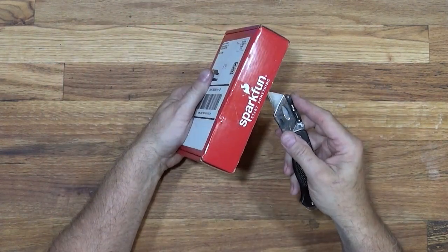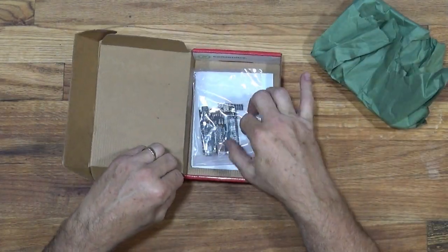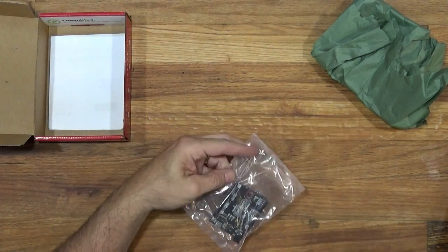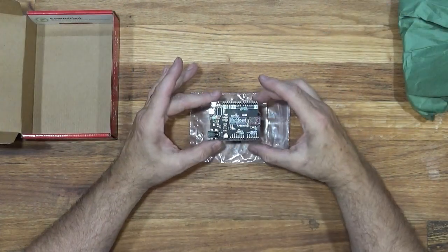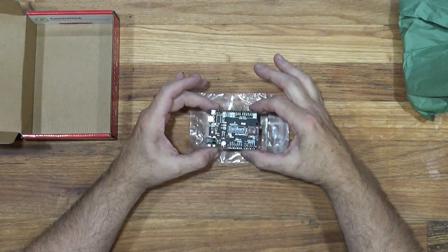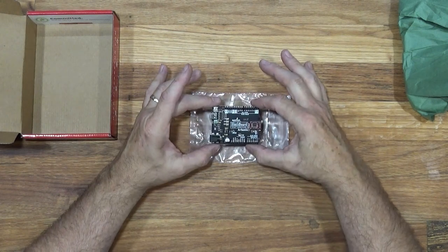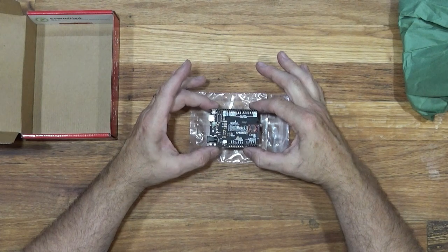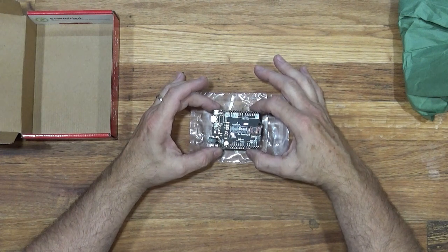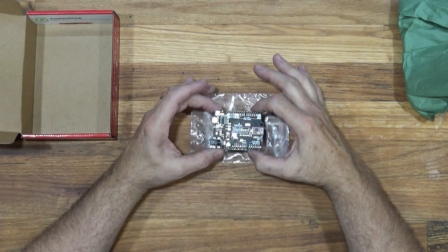The next product is from SparkFun — you guys have probably recognized that name. It's the new Blackboard Arduino-compatible board. SparkFun calls it Artemis. That little guy runs at 48 megahertz — pretty impressive. I can't wait to plug this into a project where I need some horsepower. It has all the Arduino Uno flexibility and power, and then some. It comes with one meg of flash, 384K of RAM, and runs at 48 megahertz.